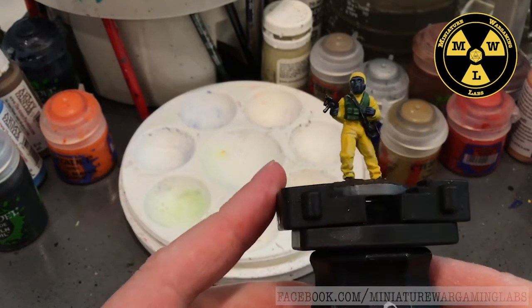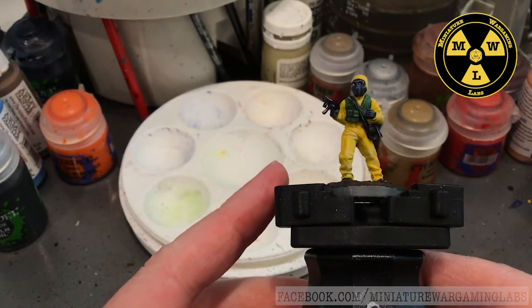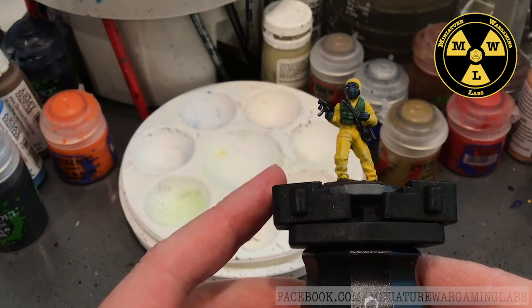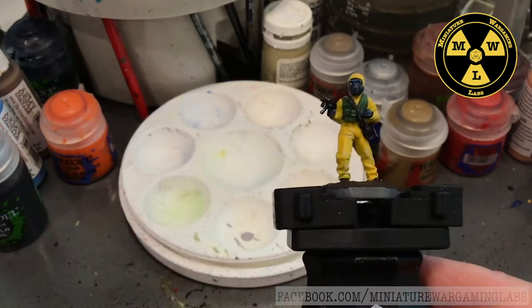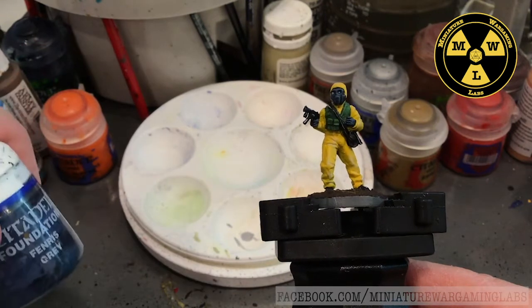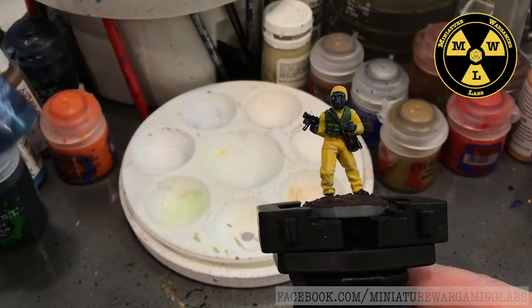In this model and in this painting series, we don't use contrast paints, we don't use technical paints. We just use the standard paints you get in the WizKids Starter Sets, the Games Workshop Starter Sets that you find in Barnes & Noble — something you can find at your friendly local game store.